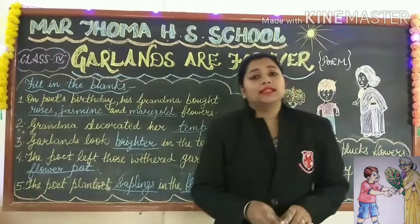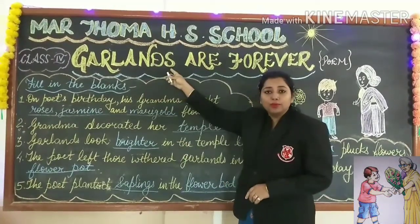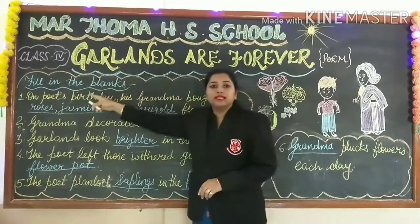Hello dear students. In this video we are going to learn the worksheet of the poem Garments Are Forever. The worksheet is fill in the blanks.